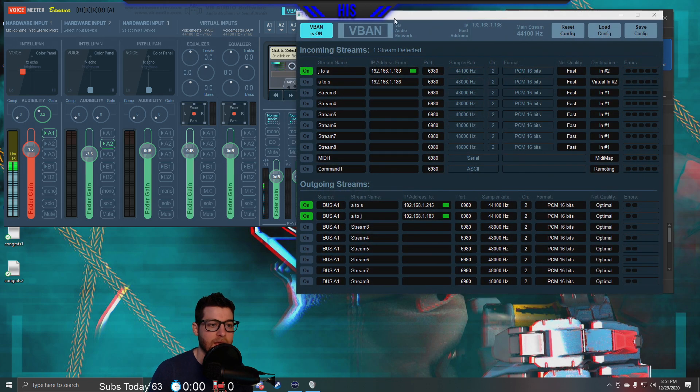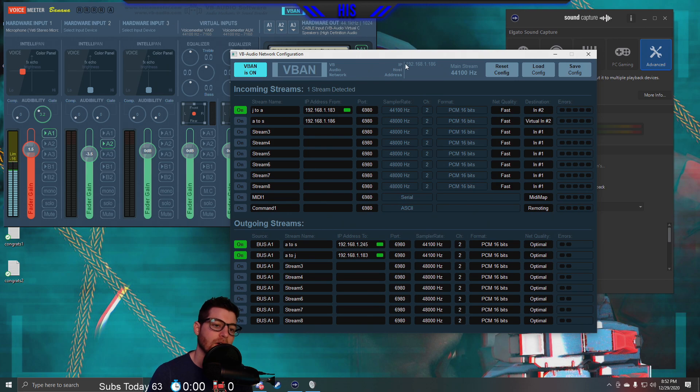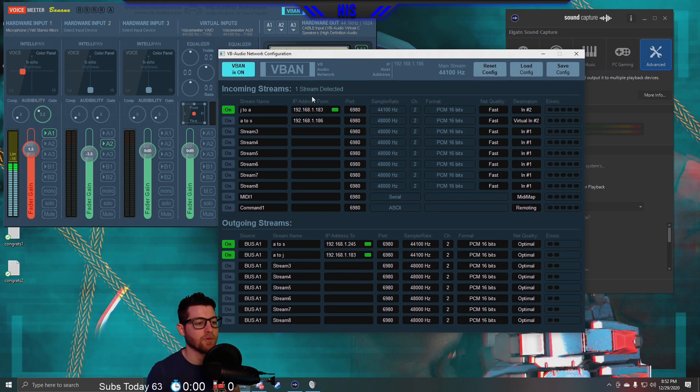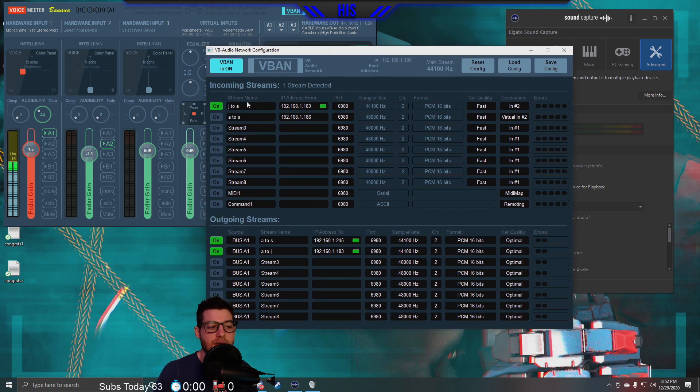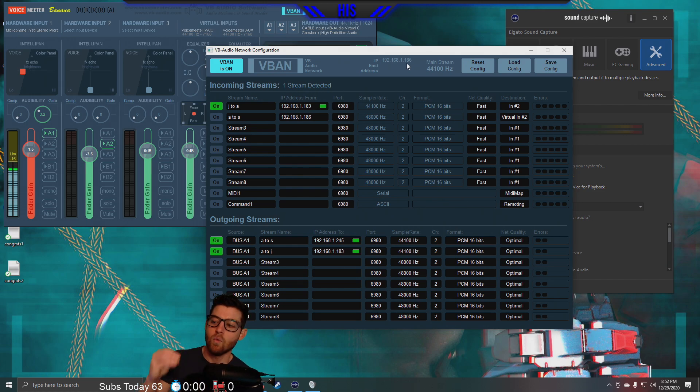VBAN is what we're using — that's your Voice Over IP that you're setting up. For Hardware Input 2 where we're hearing sound, that is Destination 2. Let me explain that. For incoming sounds, each computer has an IP address. For this example: my computer is called A, Judy's computer is called J, and the stream computer is called S. For incoming sounds, I'm going to type her IP address — 192.168.1.183 — and the stream name matters too: J to A.